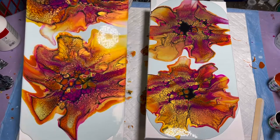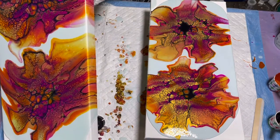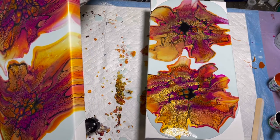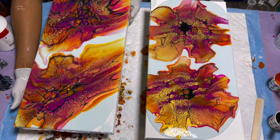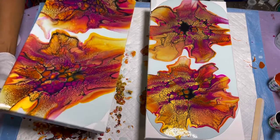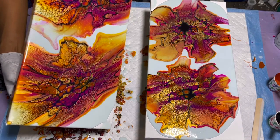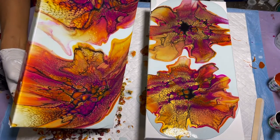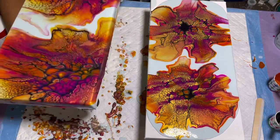Walk it corner to corner so you don't go straight down — you don't want to lose your composition or your cells. Go over that corner, pull it back. It was so light — I'm so used to doing these on a big scale and it's just so lightweight. Going over the corner since I don't have a blue corner anywhere else.